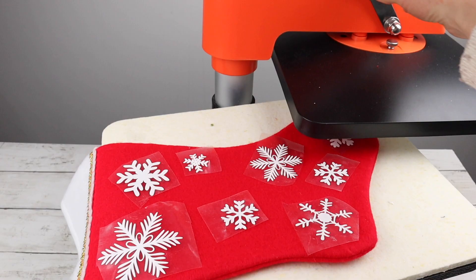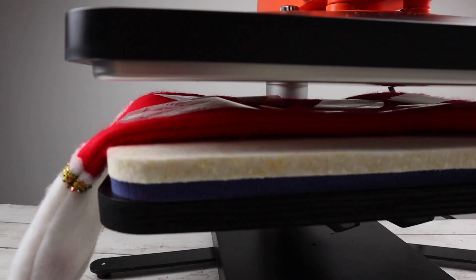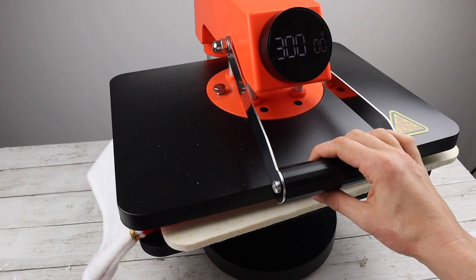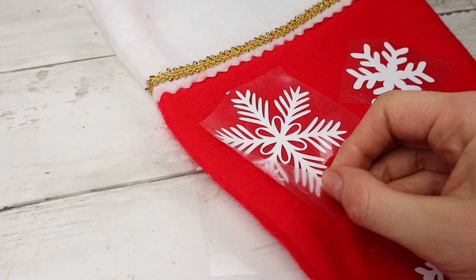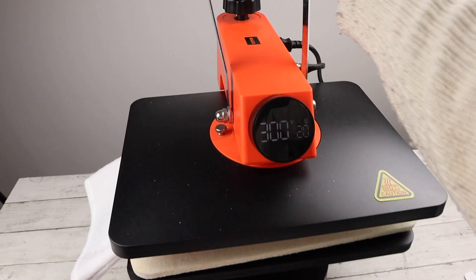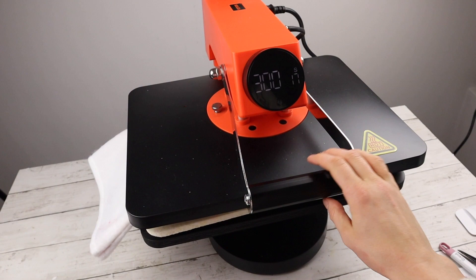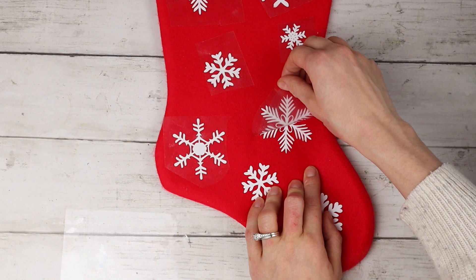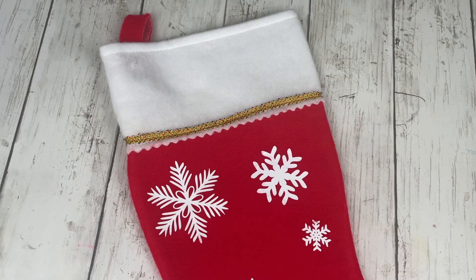While I'm waiting for that to heat up, I put the stocking onto the heat press, then swung it back over top of the stocking, and once it was ready pulled down on the handle to press the vinyl. You can see the snowflakes are not sticking to the stocking after the first go. I didn't want to go too hot to start with, so I figured it was better to start cooler and for less time. I'm putting the stocking back on the heat press for a second go, and this time the snowflakes stuck to the stocking just fine.